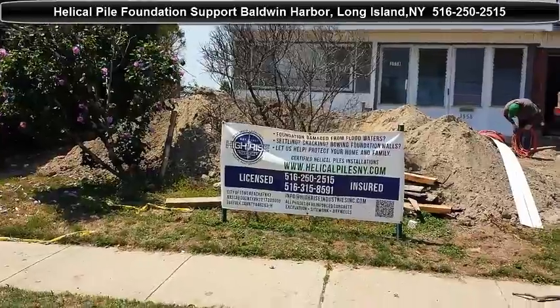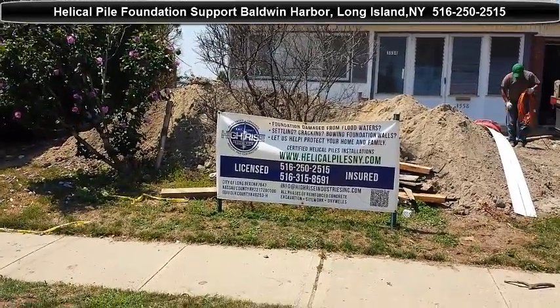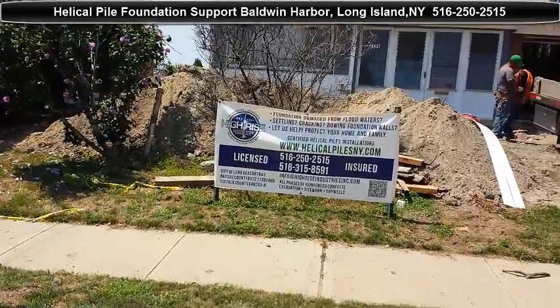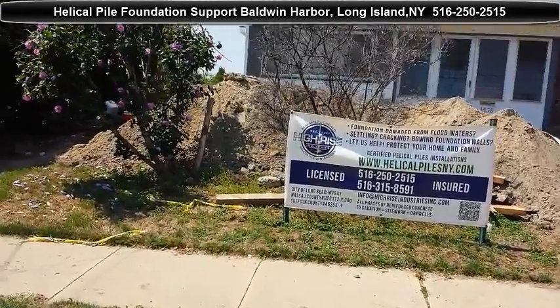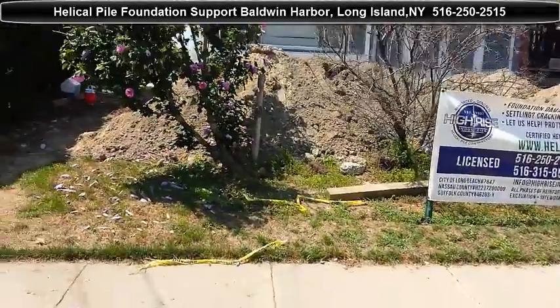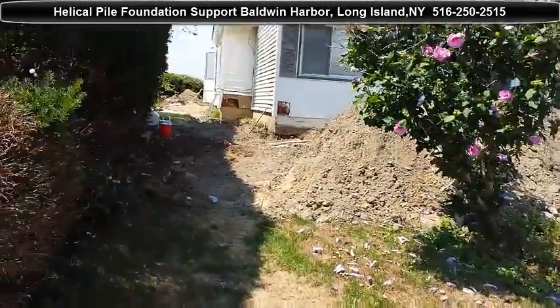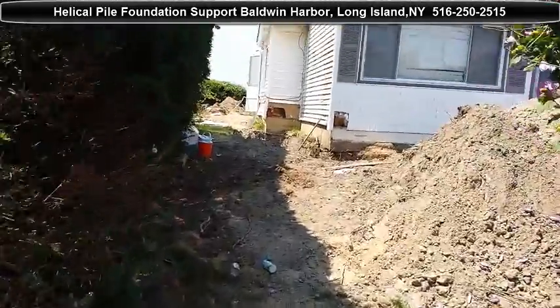Hello, this is Silvio with High Rise Initiatives again. Today we're in Baldwin Harbor for another helical pile project. We started here yesterday. This house is near the water by the bay, and we're going to be installing 21 helical piles.